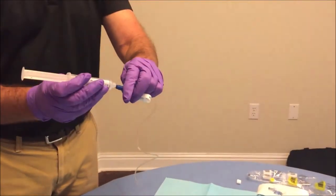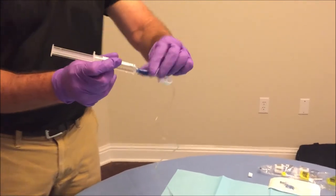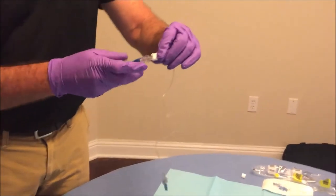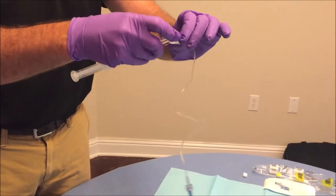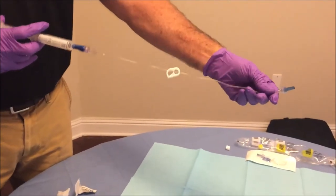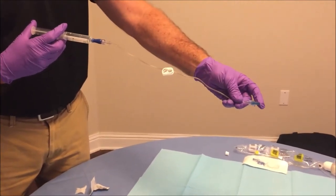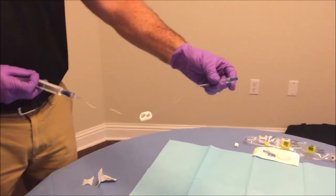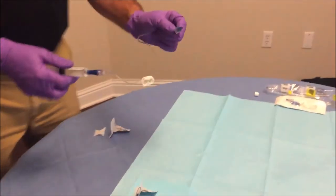Connect the saline syringe to the blue clave by pressing in and turning at the same time. Make sure to unclamp the white clamp by pulling the top tongue away so you can push the medication in. Push the medication in slowly until you see it start coming out around the blue cap. This forces all the air out of the tubing so you can later connect it to your PICC line.